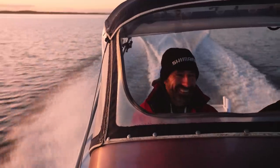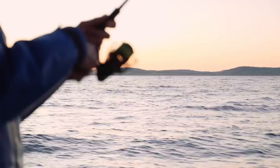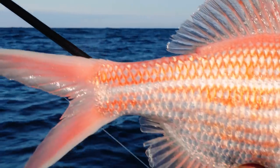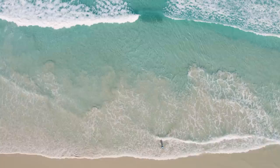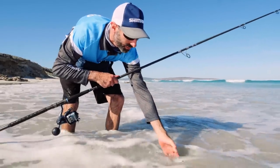Welcome to the Seafood Capital of Australia, I'm Jamie Crawford. The Captain Boys have come to visit again, which is cool, but they've laid down the challenge and said how many species can we catch in 48 hours. So we're gonna be fishing in the bay, we're gonna be fishing offshore, we're gonna be hitting the beaches — just trying to take as many species off the list as we can.